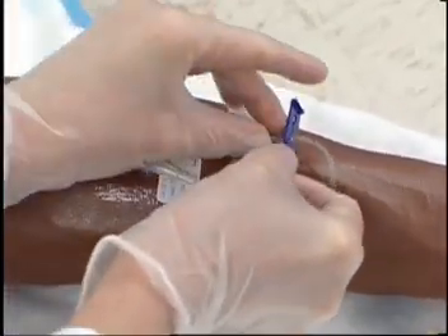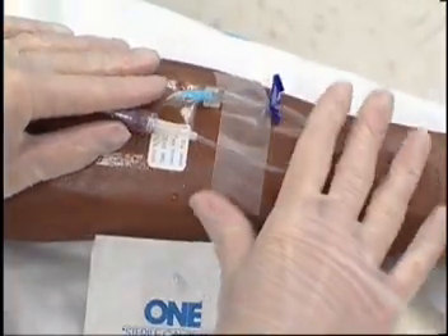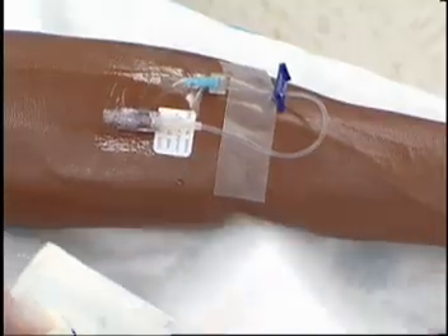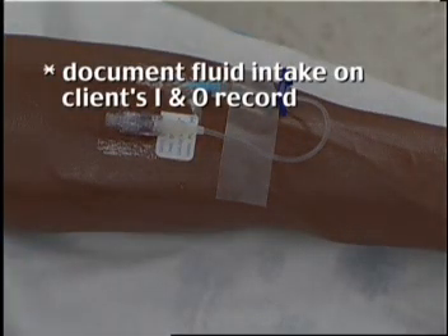Secure the saline lock with tape. Document fluid intake on the client's I and O record.